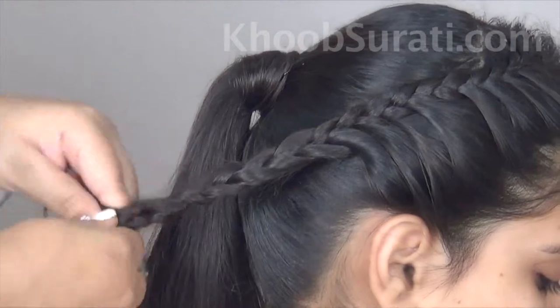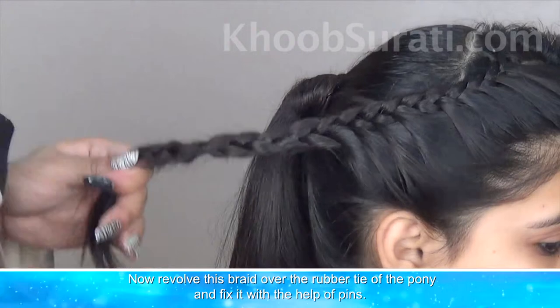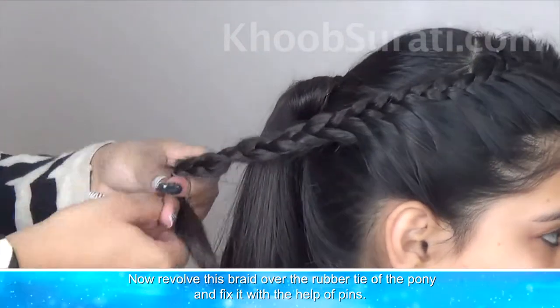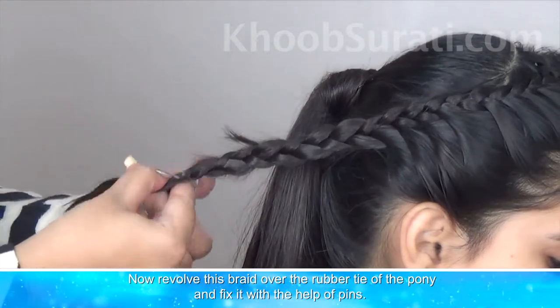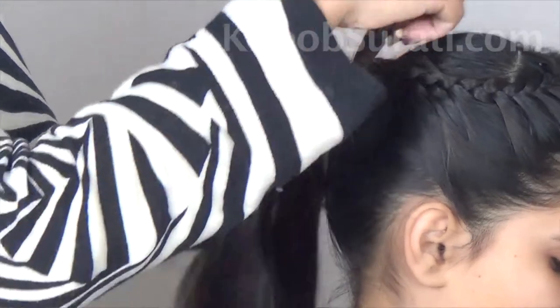Tie a band at the end, then revolve this braid around the band of the pony and fix it with the help of pins.